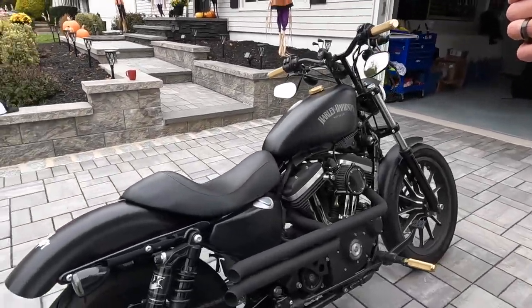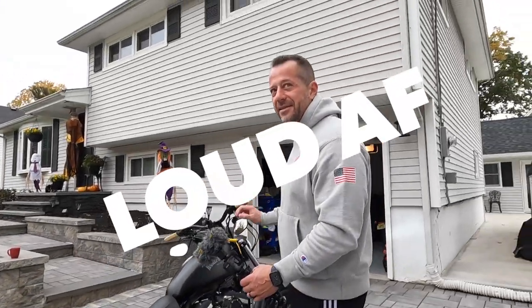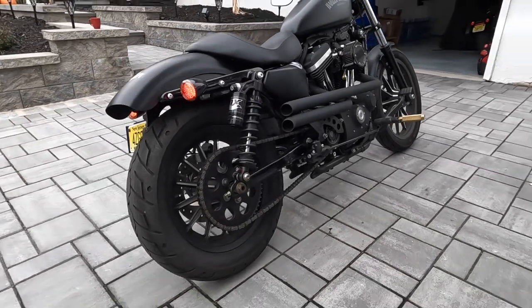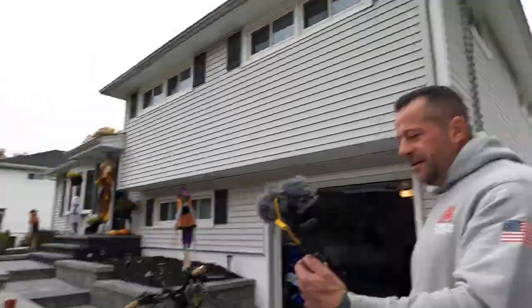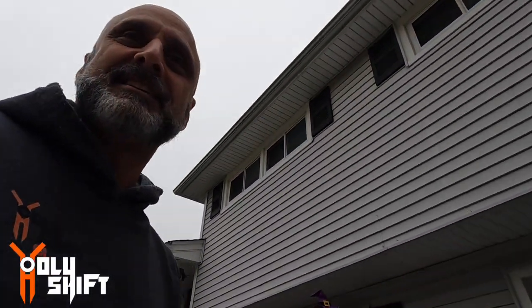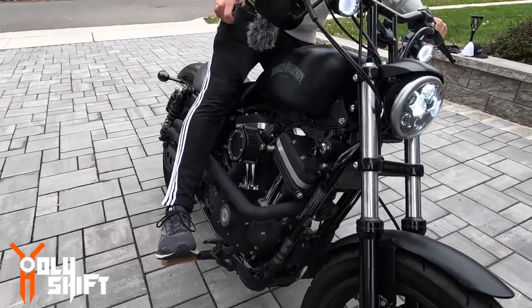Now we're gonna go for the sound check. I'm wondering — it has no baffles in it, so let's see. It's too loud — I have to get baffles. Basically straight pipes, right out of the engine — it's very loud. I'm definitely going to have to get some kind of heat shield to go over here because it'll definitely burn you.